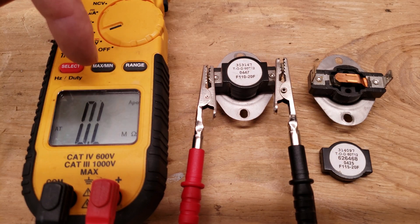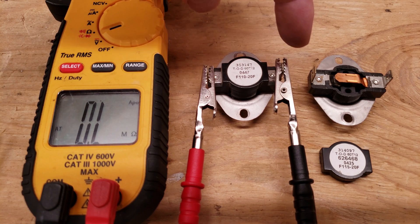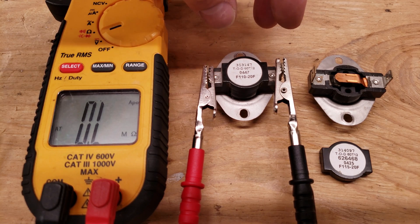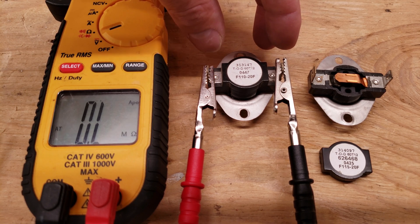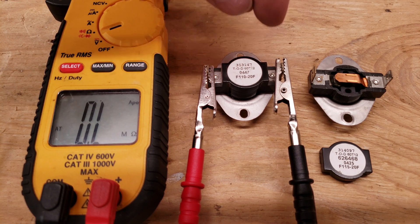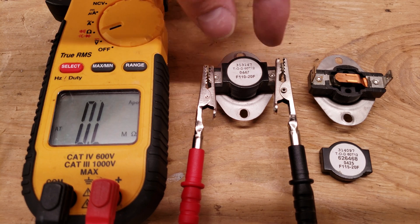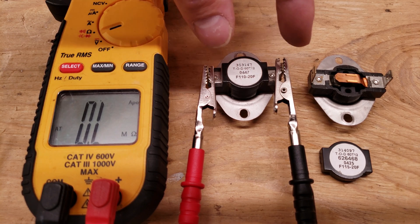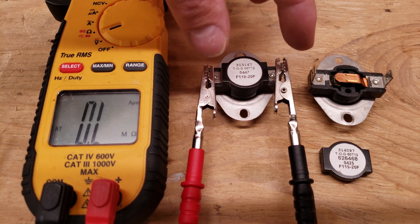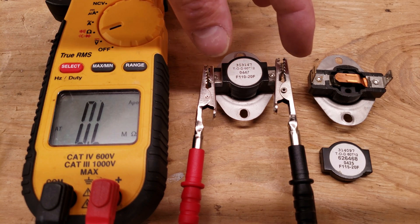We're reading OL right here and that means these connections are not touching — and that's not because this safety sensor is broken. This is actually a normally open switch, so this type of switch is going to close on a temperature rise. This one is not going to close these electrical connections until the switch reaches above 110 degrees, and when cooling down it's not going to open the electrical circuit again until it gets down below 90 degrees, because it's 110 minus 20 equals 90 degrees.